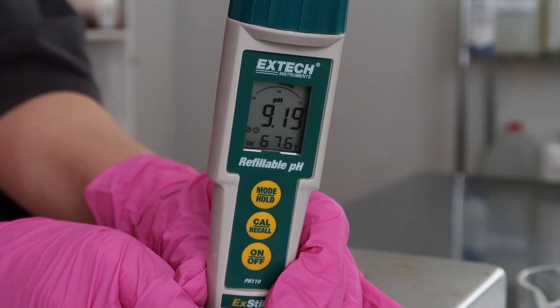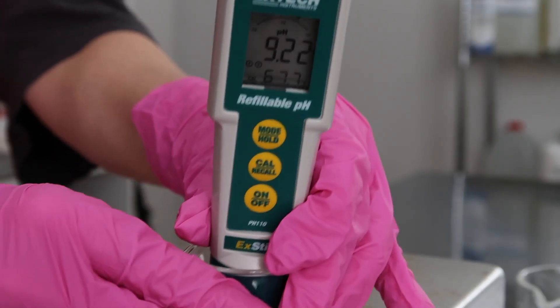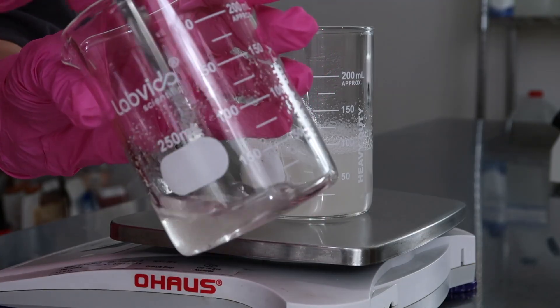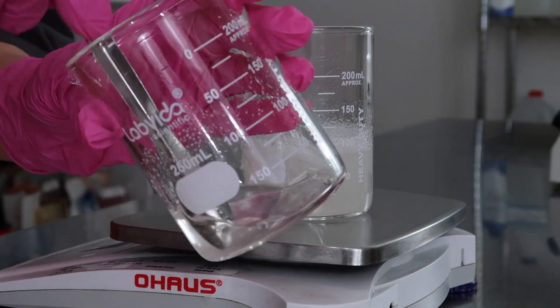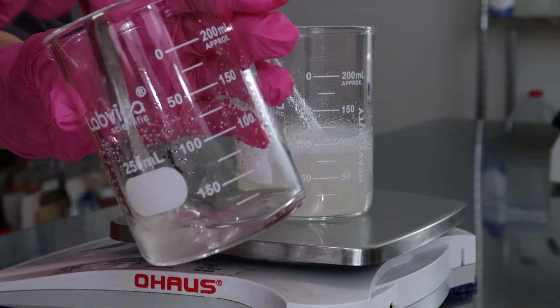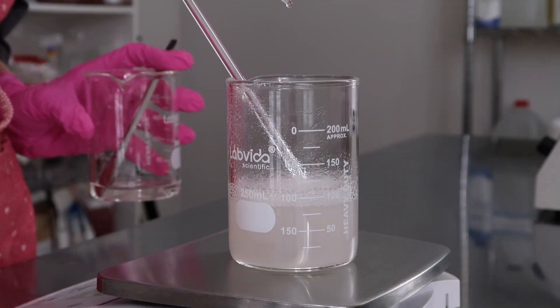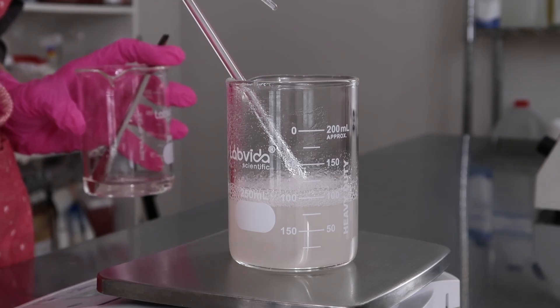Now check and adjust the pH. The natural pH is around 9.20, so we need to lower it. Personally I find lowering pH easier than raising it. In a container, dissolve 50% citric acid in 50% distilled water — equal parts citric acid to distilled water. Citric acid is available at grocery stores, Amazon, or most cosmetic ingredient suppliers — it's pretty easy and inexpensive. Mix until the citric acid dissolves.